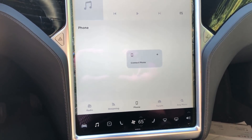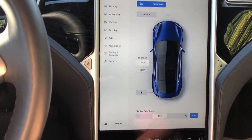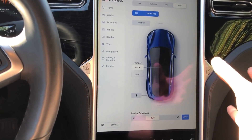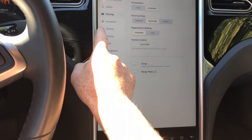I'm going to do a quick review of autopilot version 9, starting with the interface. It looks very similar to the experience on the Model 3, although the orientation is a bit different, with similar controls.